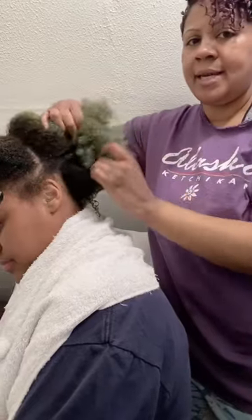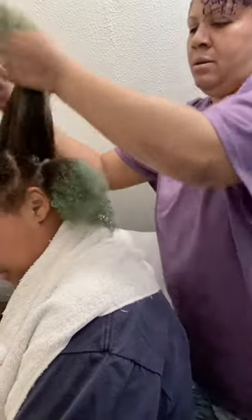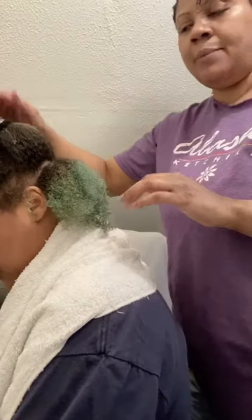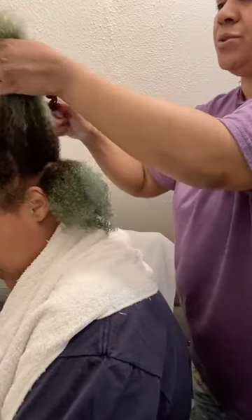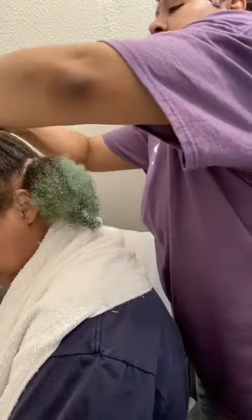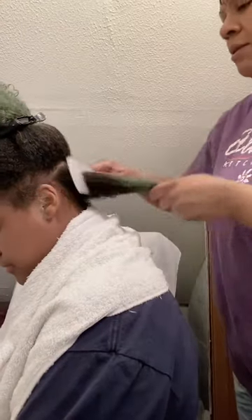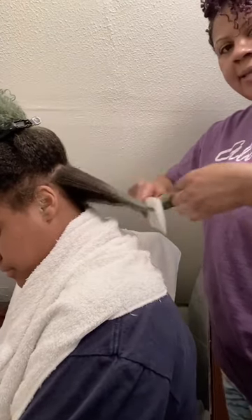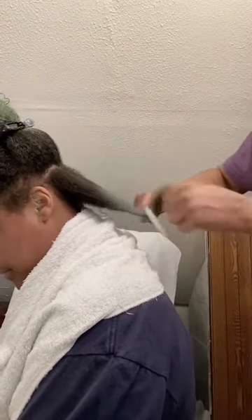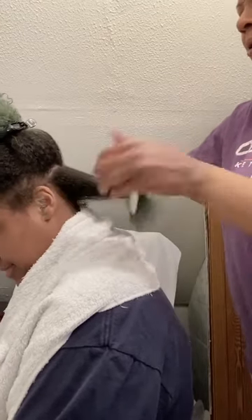To detangle, I'm just going to take a section with my fingers and part the hair with my fingers. I'm going to use a clip — I like these claw clips because they hold so much hair. Then I'm using my wide-tooth comb, starting toward the ends and working my way up toward her scalp — ends, mid-shaft, and then up toward the roots.